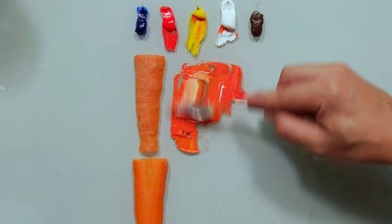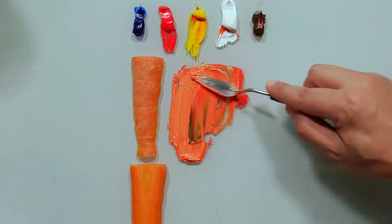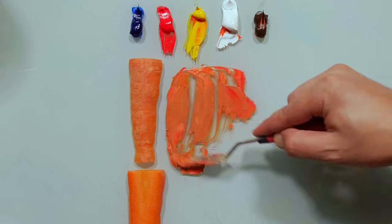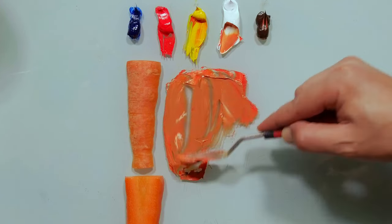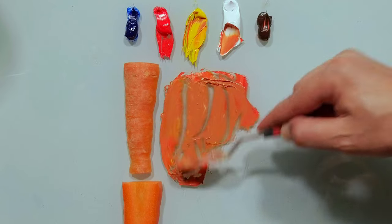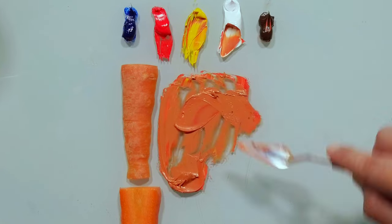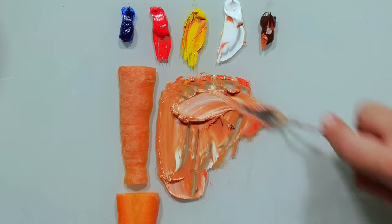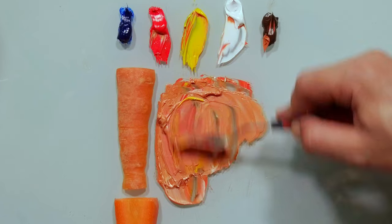More white. A little bit of brown. And more white. More yellow. More white. And red. And yellow. Let's see what we get now.